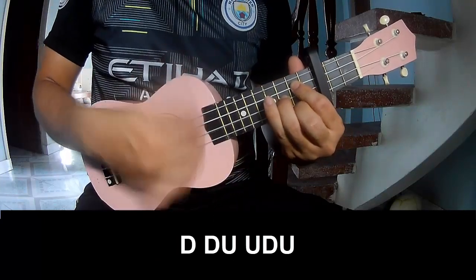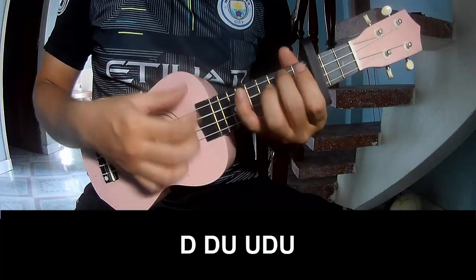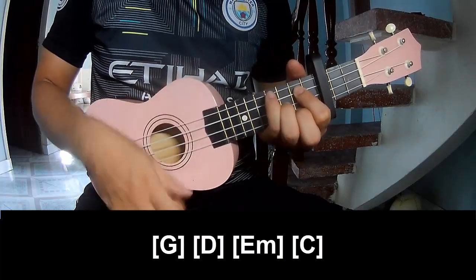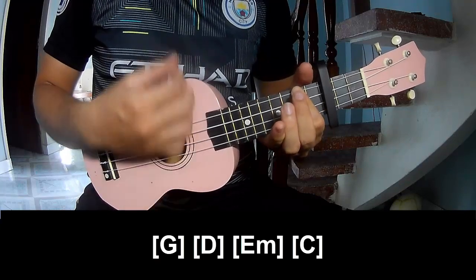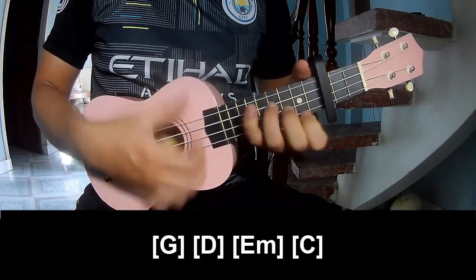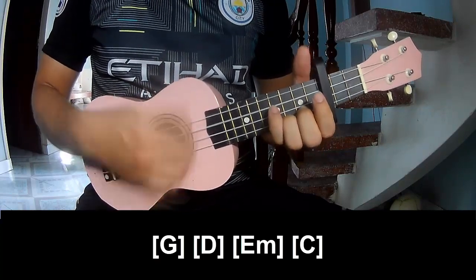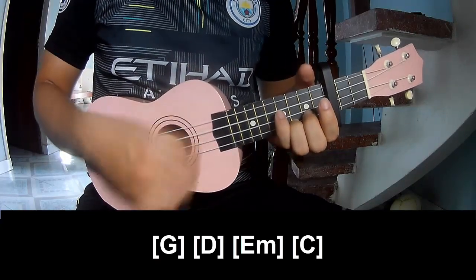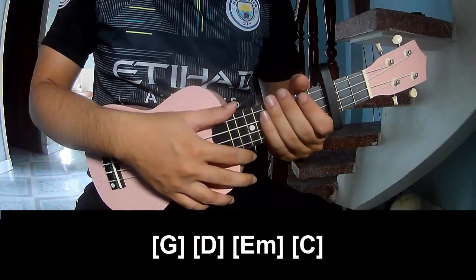play: down, down, up, up, tap, up, tap, up, tap, up, up, tap, up. And you play along: G, E, E minor, and C. And hit this strumming the same way for the verse. Thank you for watching and see you again, bye bye.